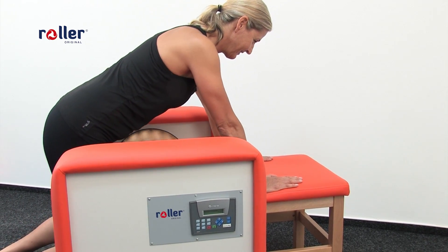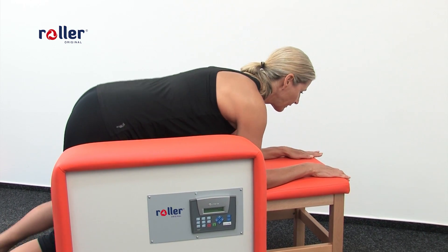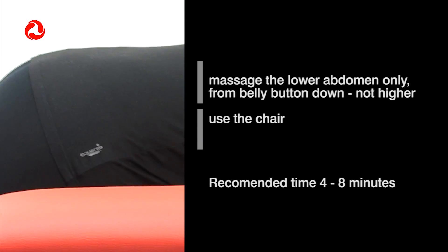This massage shapes the front side of the thighs together with the lower part of the abdomen. But never massage the upper abdomen from the belly button up. The Roller Original chair is really helpful for this one. Recommended time is 4 to 8 minutes.